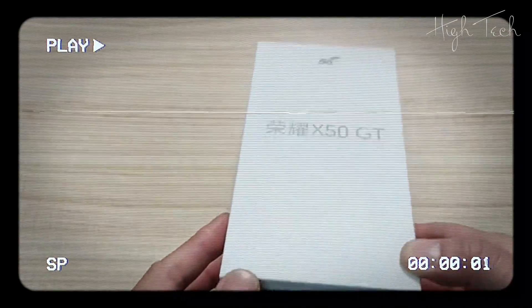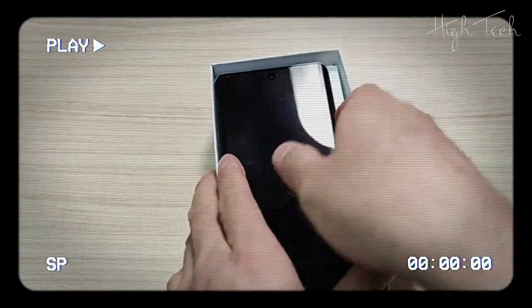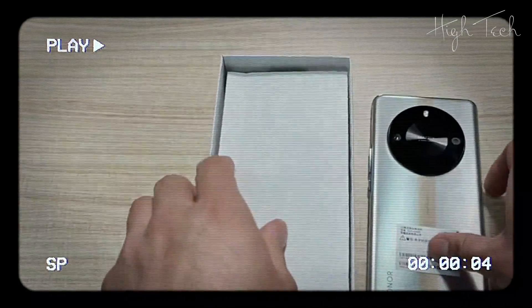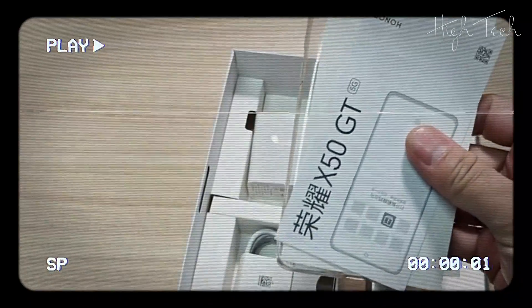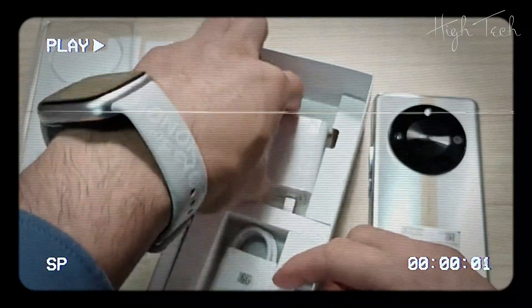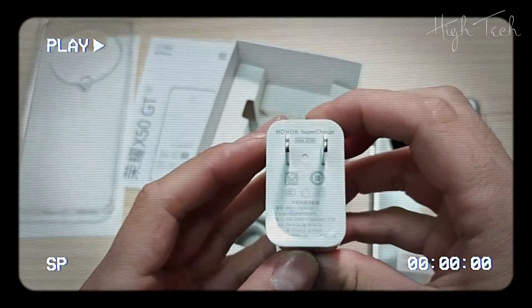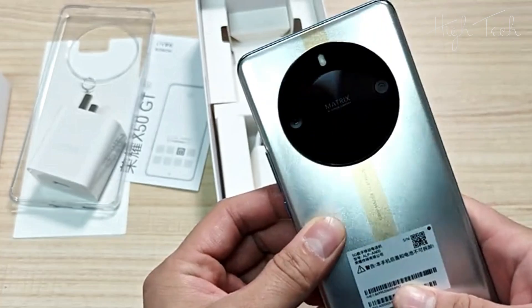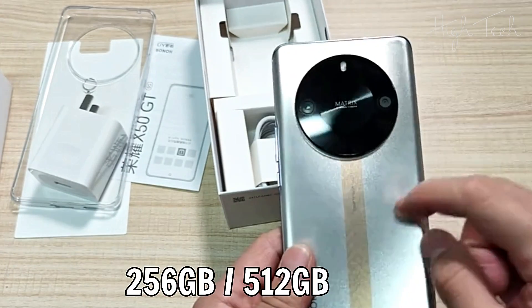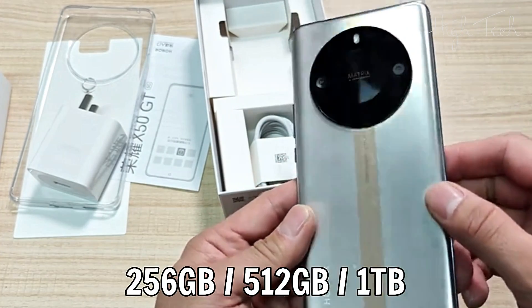Honor X50 GT. RAM: 12GB or 16GB. Storage: 256GB, 512GB, or 1TB.